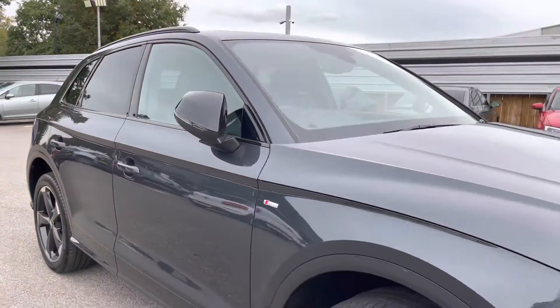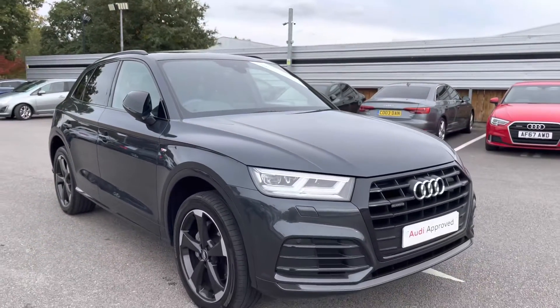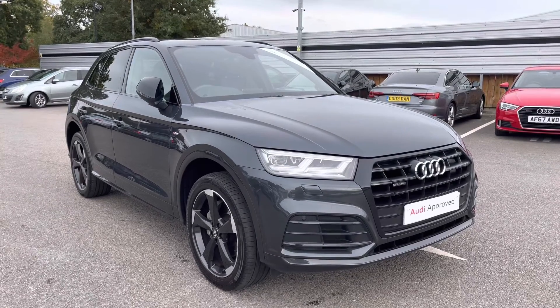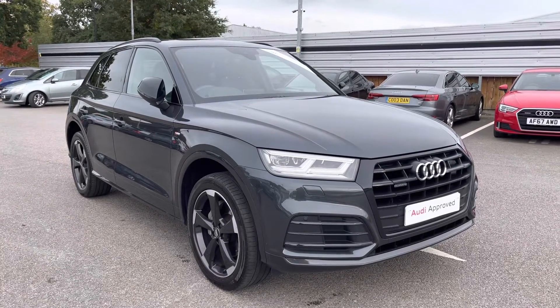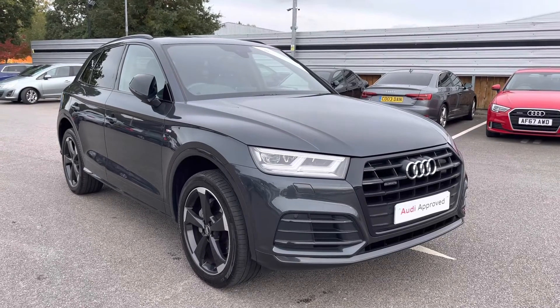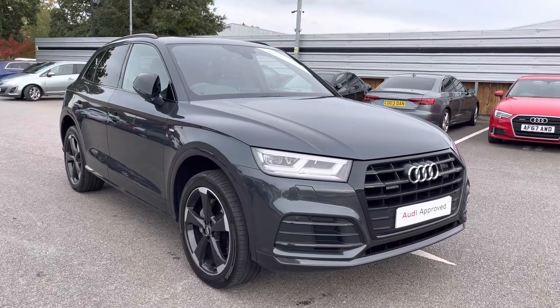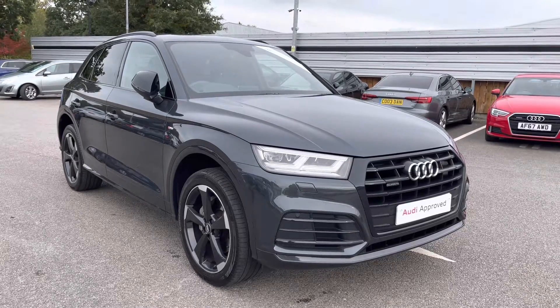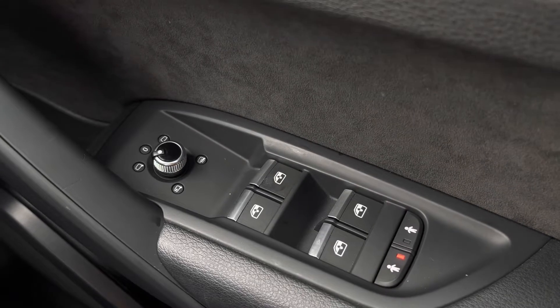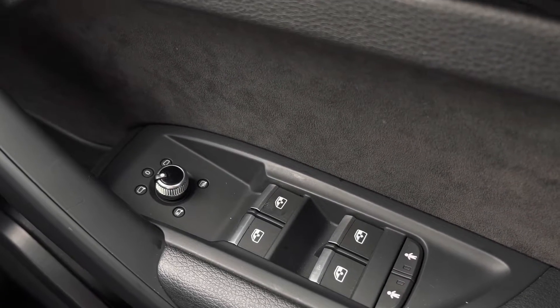That concludes our full 360 tour of this gorgeous Audi Q5 Black Edition. For more information on the key features of this interior, please continue watching this video. Starting off, we have electric windows to the front and rear, as well as rear door child locks and power folding heated wing mirrors.